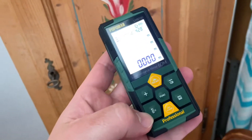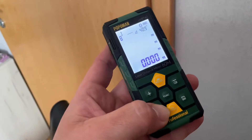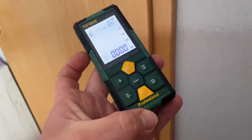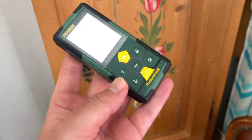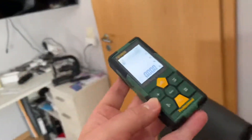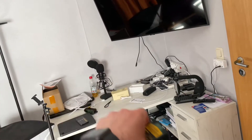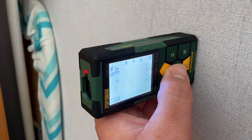We can switch reference points using the left bottom key. There is USB charging with a built-in chip to charge a lithium battery, which can be charged and used up to 8,000 times, saving the cost of dry batteries while reducing environmental pollution. It also has 99-set data storage and delay measurement, providing more convenience for work.